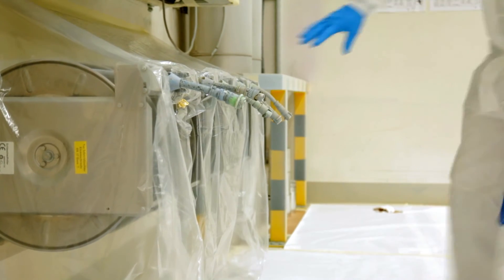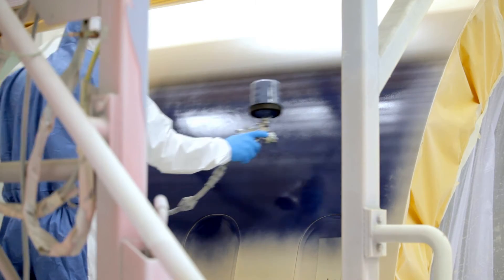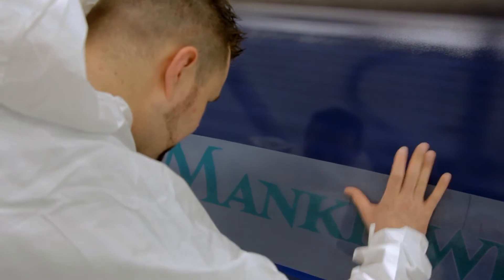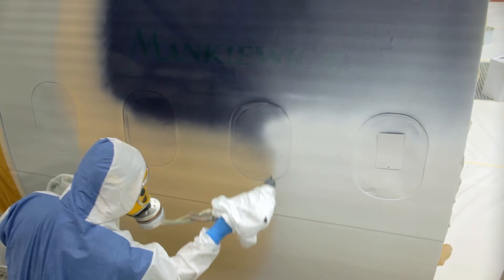The Mankiewicz Base Coat's unique coverage allows turning the application process upside down. Contrary to the conventional paint process, spraying commences with the least used color shade and ends with the most frequently used one.